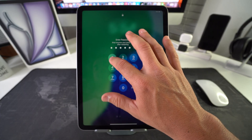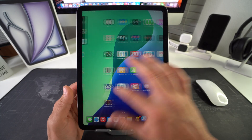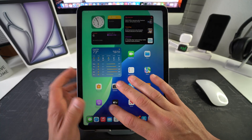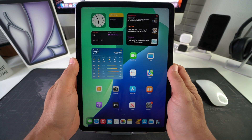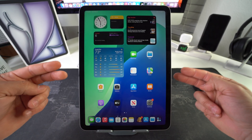And there we go. The iPad has booted back up and restarted, so it should start working normally again now, as all the apps and everything should be closed out. You have a fresh iPad to continue working with. That is how you force restart and reboot your Apple iPad Air M3.